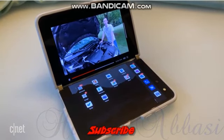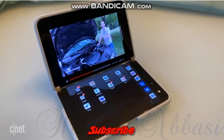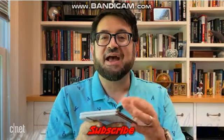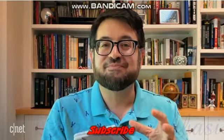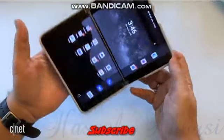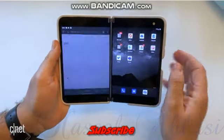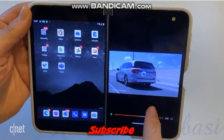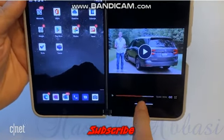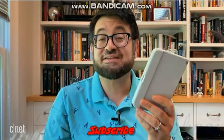Even though the Surface Duo has dual gyros, accelerometers, and proximity sensors meant to know how it's turned and flipped, I found that in practice that was really rough going. If I turned it around on its side, it usually took a while for the orientation to flip — and sometimes it wouldn't flip at all. When it came to touch responsiveness, things sometimes didn't quite work, and Android apps wouldn't necessarily show buttons in the right place. If I clicked on them, they didn't necessarily respond.